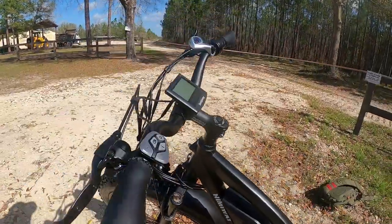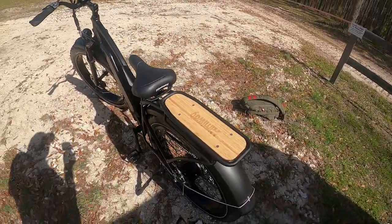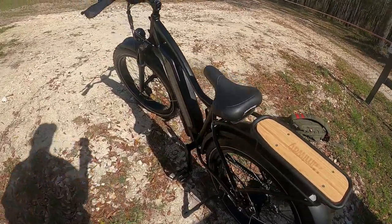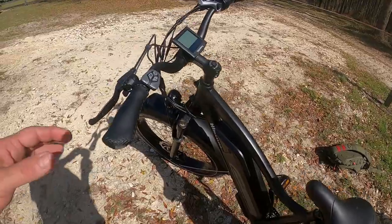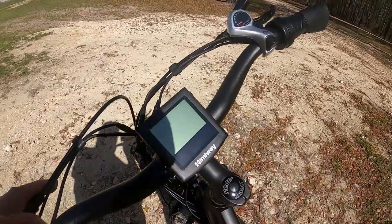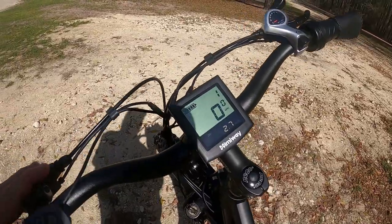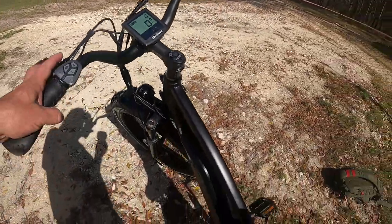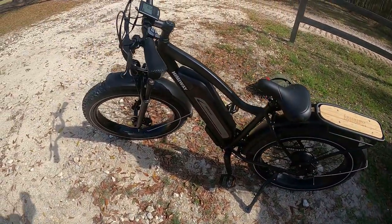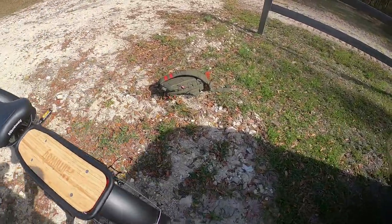I've seen a lot of people do reviews on this bike, but I haven't seen anybody really do it from an aspect of off-road and using it for hunting and scouting. So we're going to take her for a spin today and go down and check a trail camera. One thing I've learned on this thing is to start it out with pedal assist at zero, because it can surprise you with the amount of power it has when it gets ready to take off.